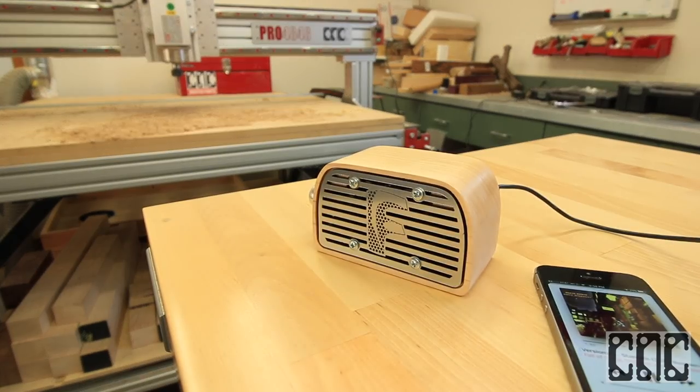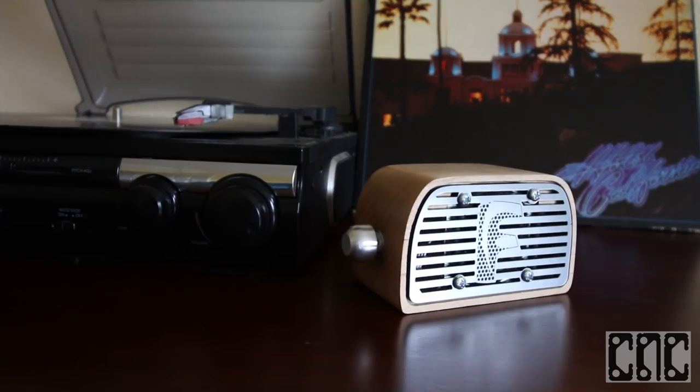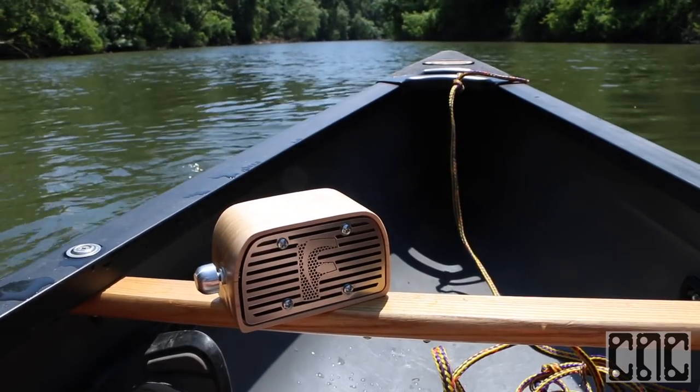By far my biggest satisfaction from this project comes from realizing just how much I use this speaker in my everyday life, which actually speaks to why we feel compelled to make things in the first place.